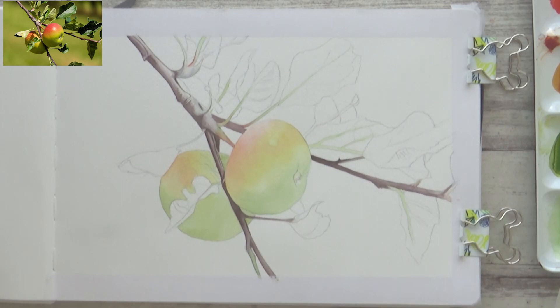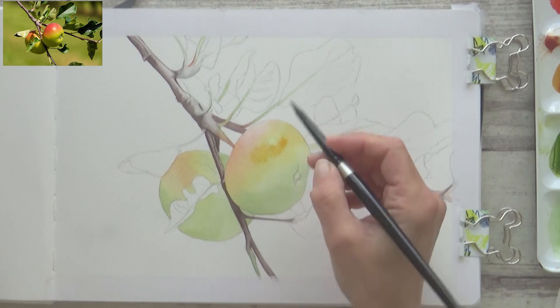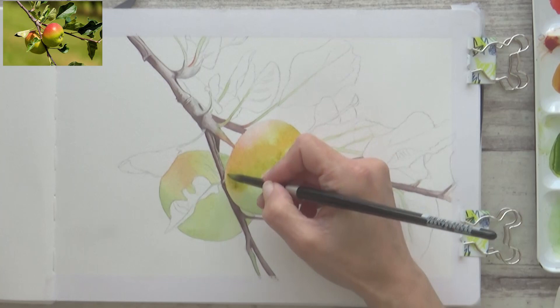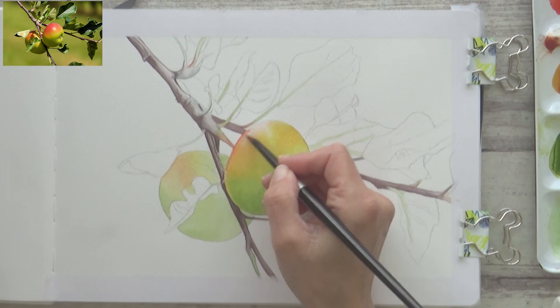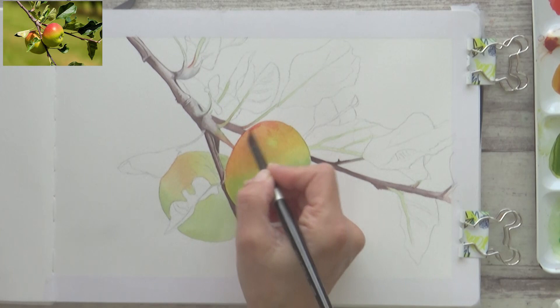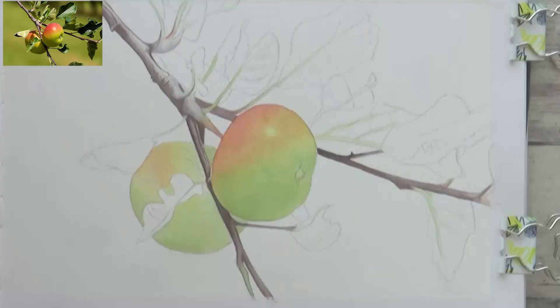For the next layer on my apples I repeated the same process as before to add more color intensity and build on the previous layer — pre-wetting the paper again before adding in more concentrated paint. I'm still keeping the red and green separate as before, using the quinacridone gold to transition between them to avoid them mixing together. I also make sure to thoroughly clean my brushes between each color change and always have two jars of water — one for cleaning and one for mixing up my washes.